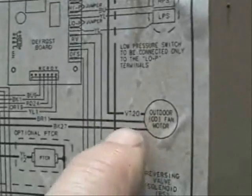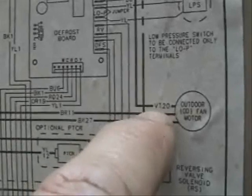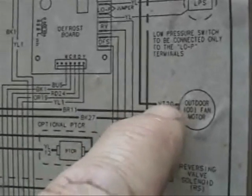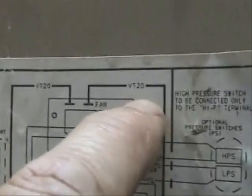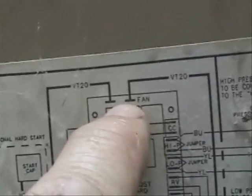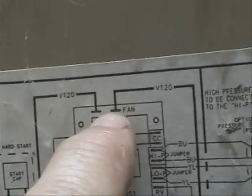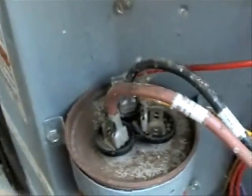Now let's follow this violet wire — that's what VT20 means, it means it's violet and it's marked number 20. Let's follow this from the outdoor fan motor; it goes up and it's connected on our defrost board right here. Now let's see what it looks like in reality. And here we are, just like the wiring diagram showed — marked with the number 20 and plugged in exactly where it's supposed to be.